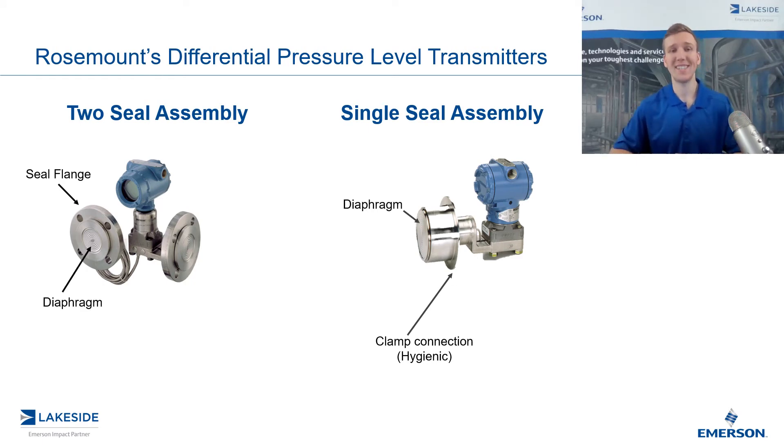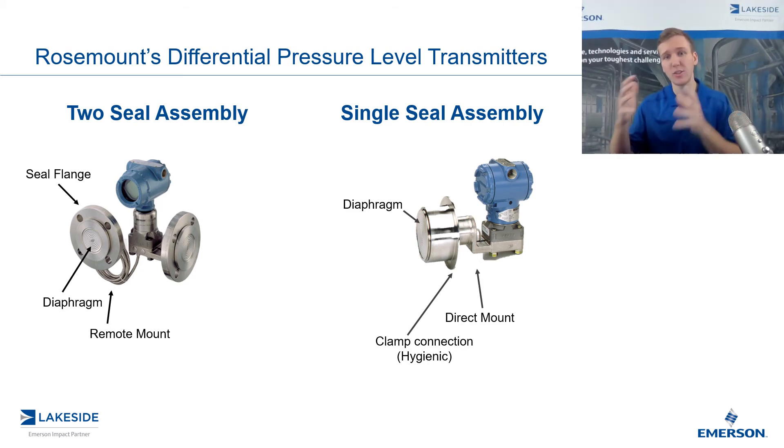The other piece is the diaphragm, and this is what we talked about in the last video — that's what's going to flex based off of the pressure that is exerted on it, and then translate that back to the DP transmitter. On the left, you can see that we have one of these flanges directly mounted and one of them remotely mounted. You'll notice it's remotely mounted because we have that capillary, like we talked about in the last video, versus on the single seal assembly, it is directly mounted to whatever connection we have there.